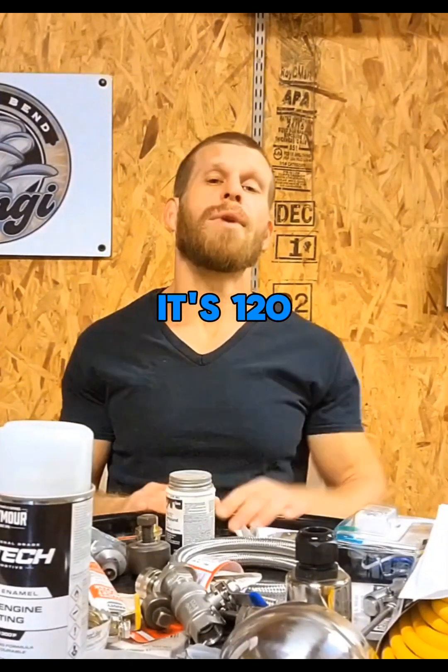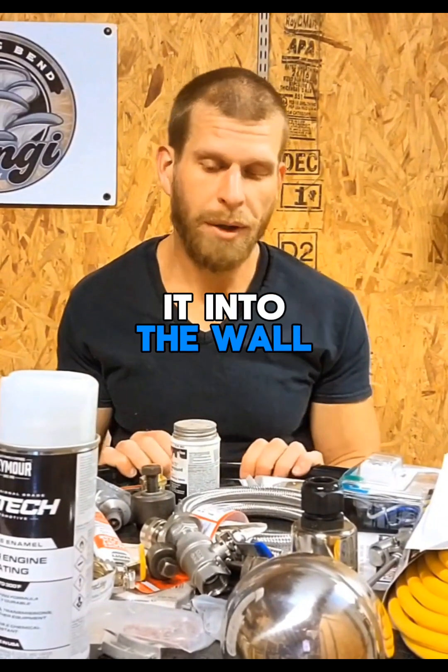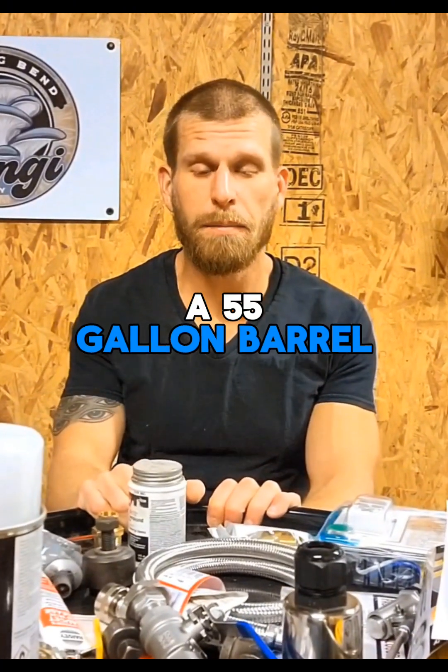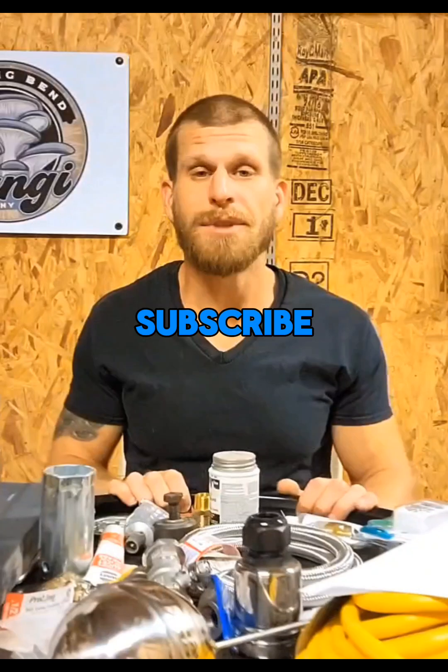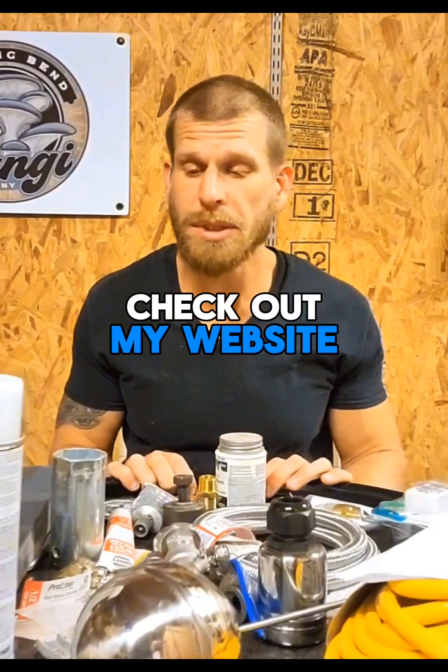It's 120 volts so you can just plug it into the wall. If you don't have a 55 gallon barrel sterilizer, you need to like, subscribe, check out my content, check out my website.